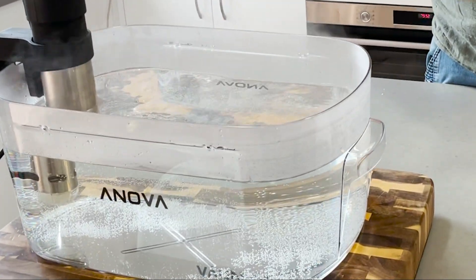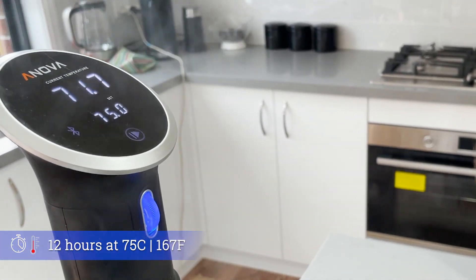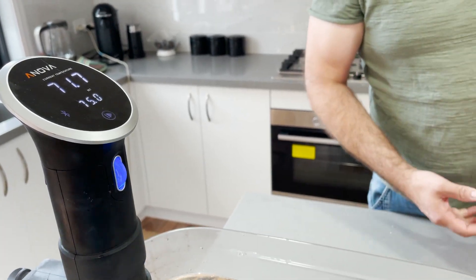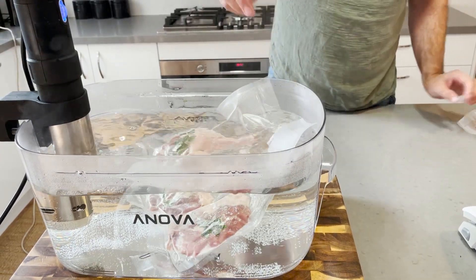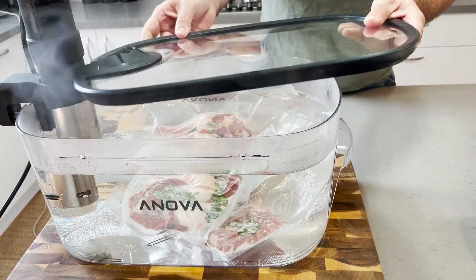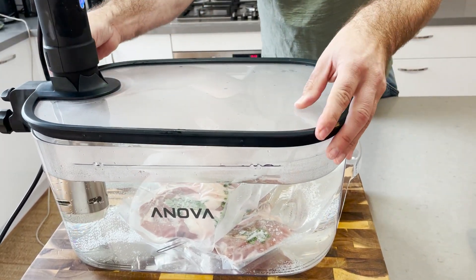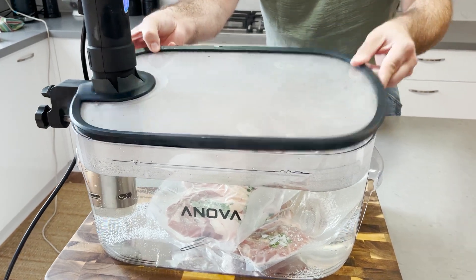Now we drop these guys into the sous vide - this lovely little ANOVA water bath - for 12 hours. We have the ANOVA set at 75 degrees Celsius. It's not quite there yet but we're going to pretend it is - it'll come up to temperature in a minute anyway. We just drop these into the water bath for a little swim, pop our little lid on. And that's the first step done - 12 hours. I'll take that out at some stage tonight and we'll see you guys tomorrow.